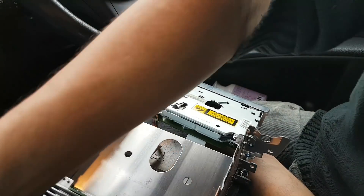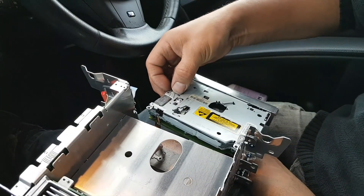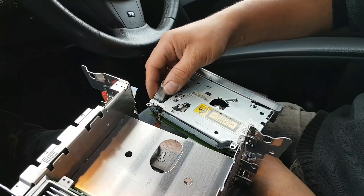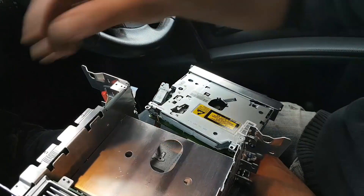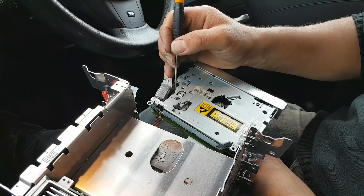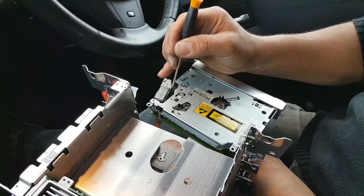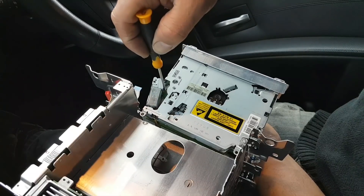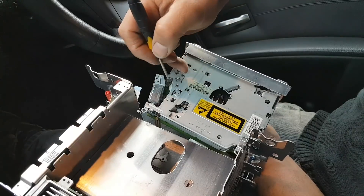Once you take the screw out, the motor will come out. Pull it up carefully because there are wires connecting at the back — just put it to the side. Then grab a screwdriver and turn this cog clockwise, and you can see right there as you turn it clockwise — it's a little bit tight.